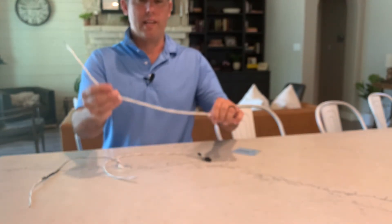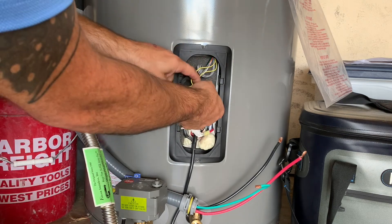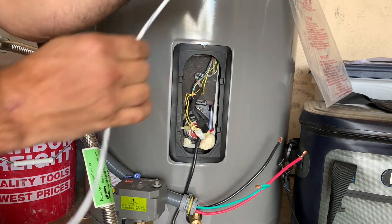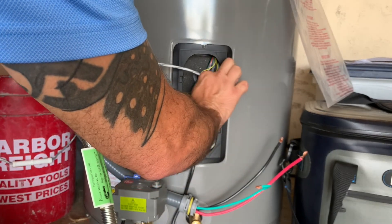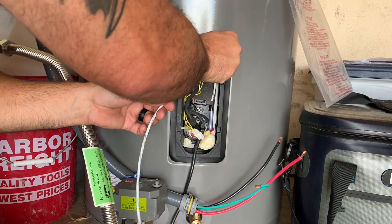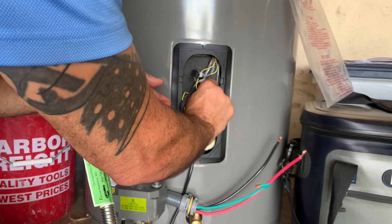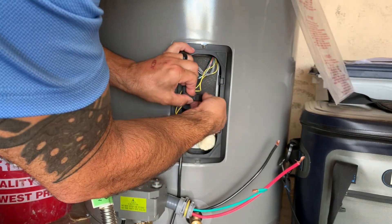Let me show you how to remove and install these on the units we have here. We'll start with the hybrid lower sensor — disconnect it at the bottom and the sensor pulls right out. To reinstall, line it back up, set it in, give it a little twist, and guide it down the tube an inch at a time until the sensor is right back down in there. Then reconnect it and you're good to go.